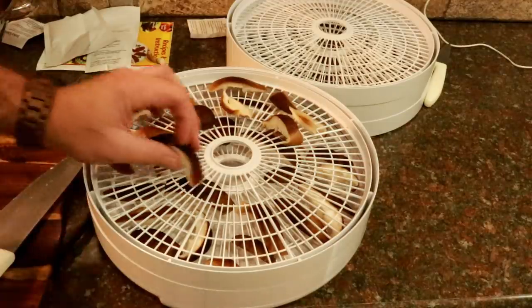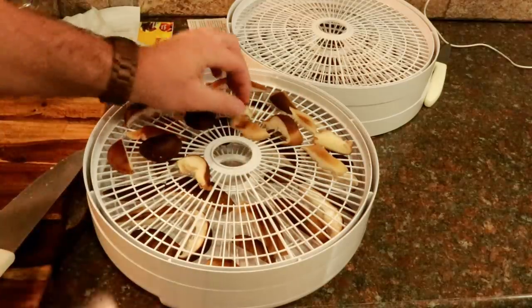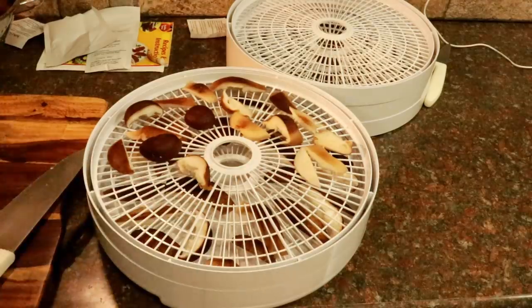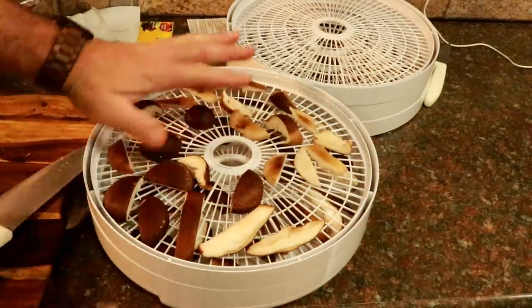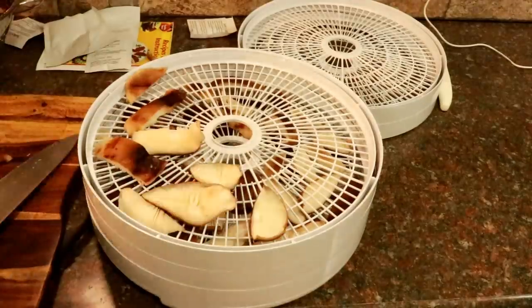Now, you got to think while you're putting these on — they're going to dry and they're going to shrink. So if they're barely touching each other, it's okay, it's not going to hurt anything. What you don't want to do is pile up a bunch of mushrooms on top of each other. You want air circulation. Just use common sense. Some of the real pretty ones that are fairly small — small enough to fit in the palm of your hand — I'm just going to leave those whole, and we'll give you an update on how all this turns out at the end of the video.